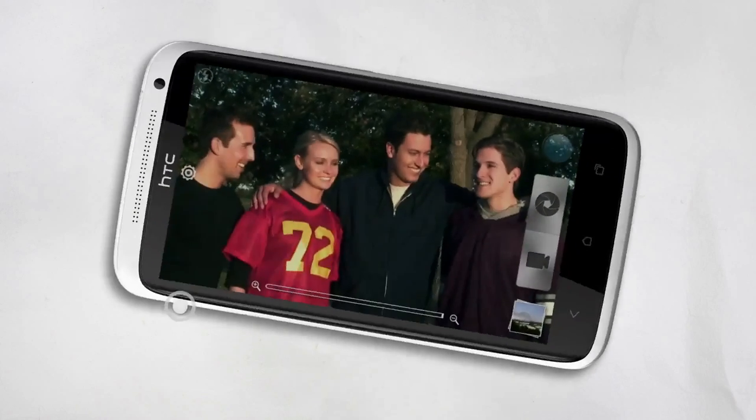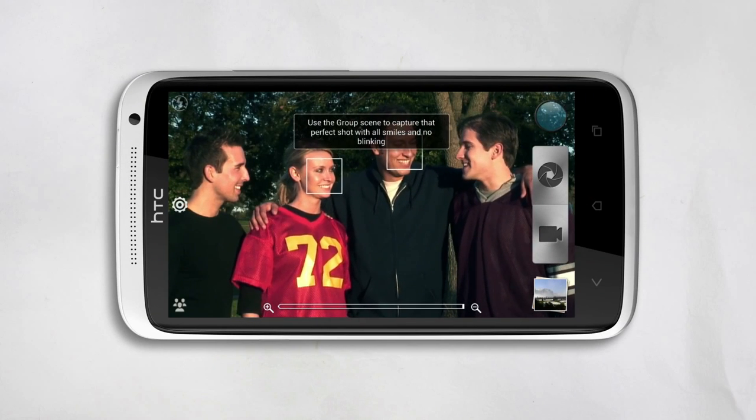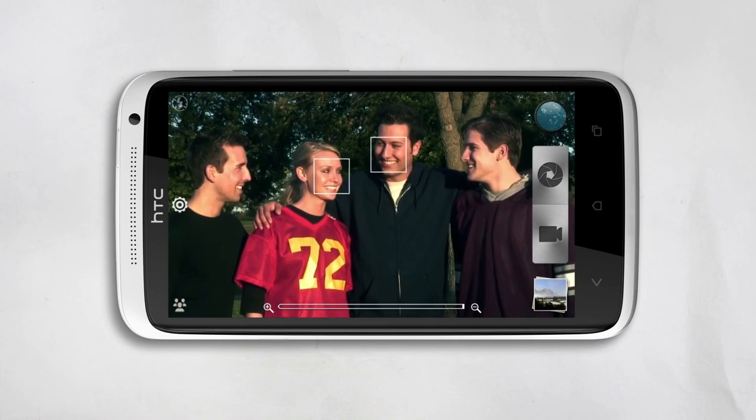Open the camera, and then switch to group portrait. Make sure everyone's in the shot, and then tap the shutter button.